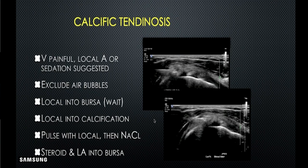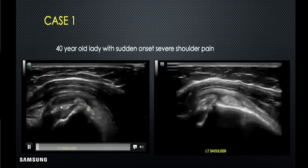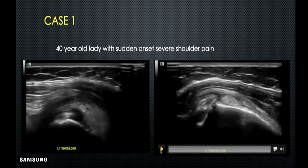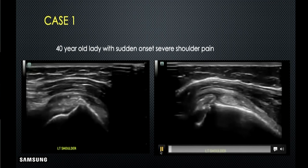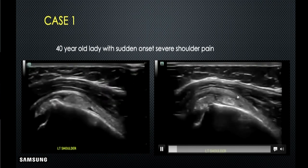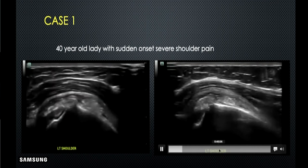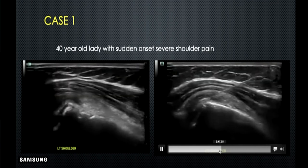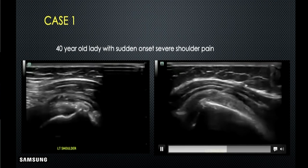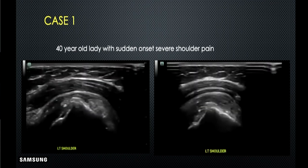On ultrasound, this is how the calcification looks in the rotator cuff — partly within the tendon and partly extruded into the bursa. First, inject a good amount of local anesthesia, around 2-3 ml. The needle comes in and you inject within the bursa, within the skin, subcutaneous tissue, and around the calcifications. This gives immediate relief to the patient.